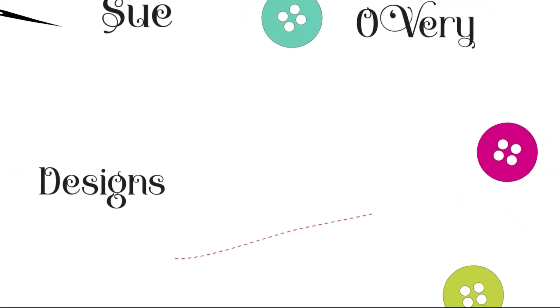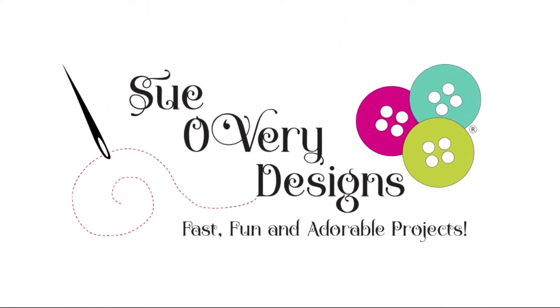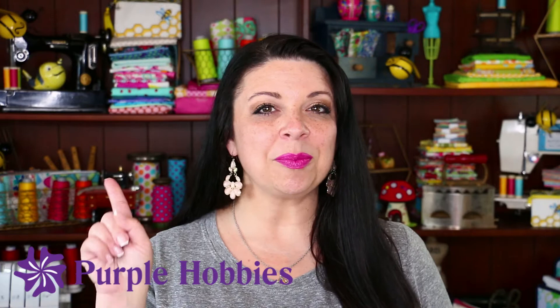Hey everyone, I'm Sue and welcome to Sue O'Very Designs. In today's video lesson I'm going to teach you how to use the magnetic pin cup from Purple Hobbies. Today's video is sponsored by Purple Hobbies, your place for custom design quilting notions.